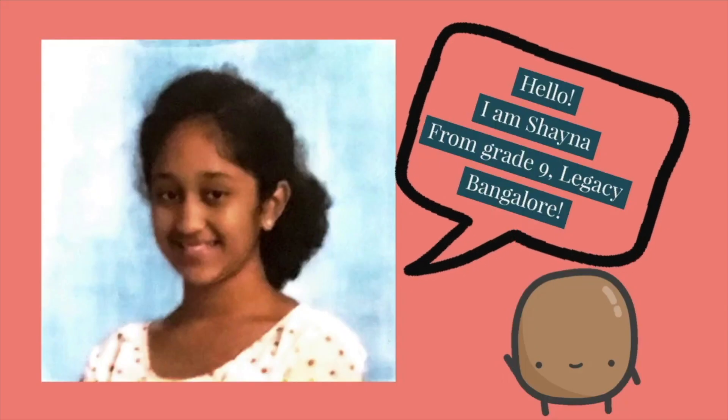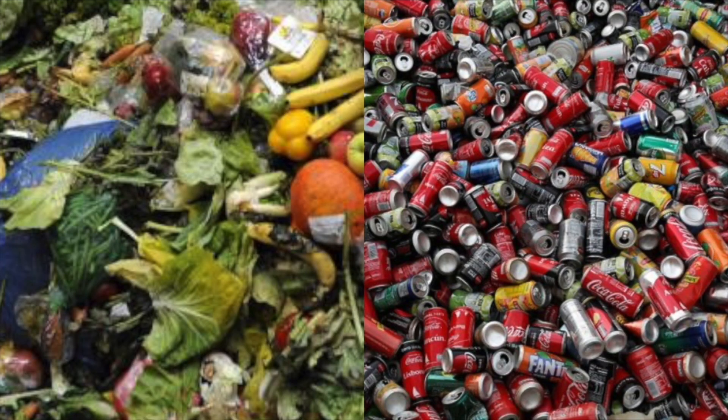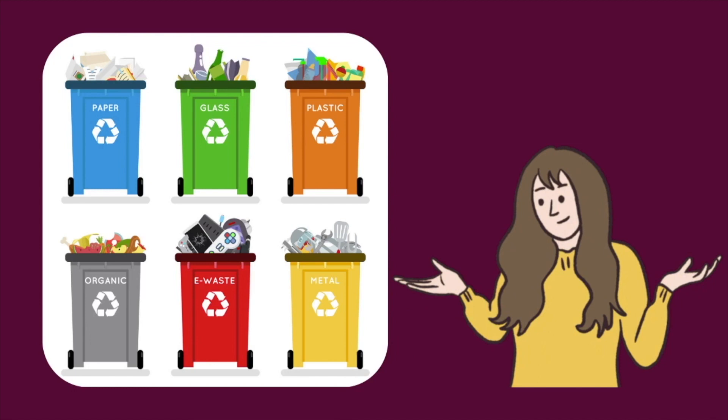Hello, I'm Shaina from Grade 9 Legacy, Bangalore. The problem I'm solving today is the toxic waste that is being mixed up. The wet waste, the metal waste, all come together, and these bins don't really help.